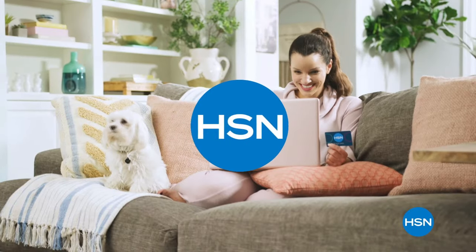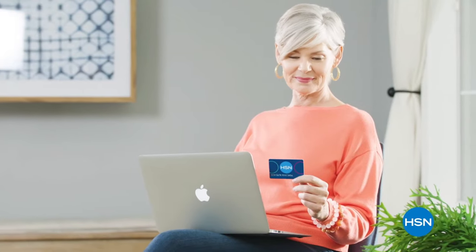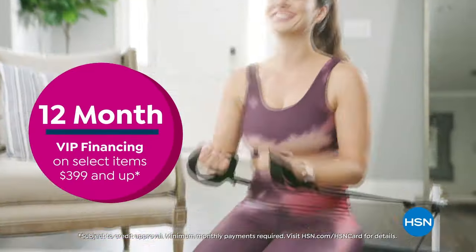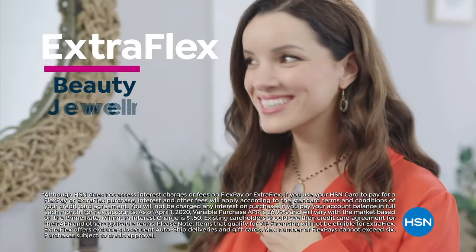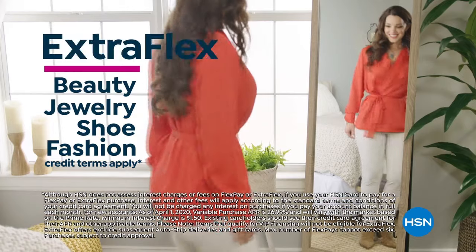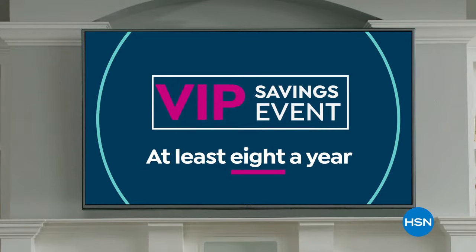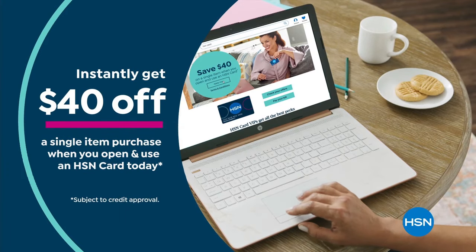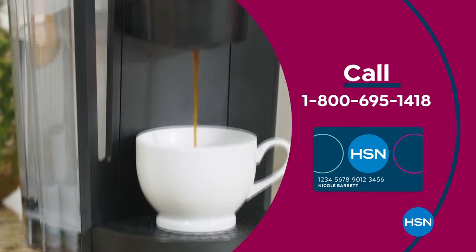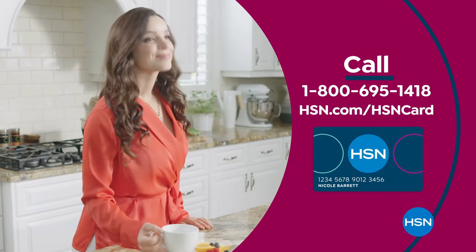Get the best deals on the things you love with the HSN card. As an HSN card VIP, you'll get 12-month VIP financing on select items, extra flex on beauty, jewelry, shoe, and fashion purchases all day every day, and at least eight VIP savings events a year. Includes fraud protection with no annual fee. Apply now and instantly get $40 off when you're approved. Call 1-800-695-1418 or visit hsn.com/hsncard.